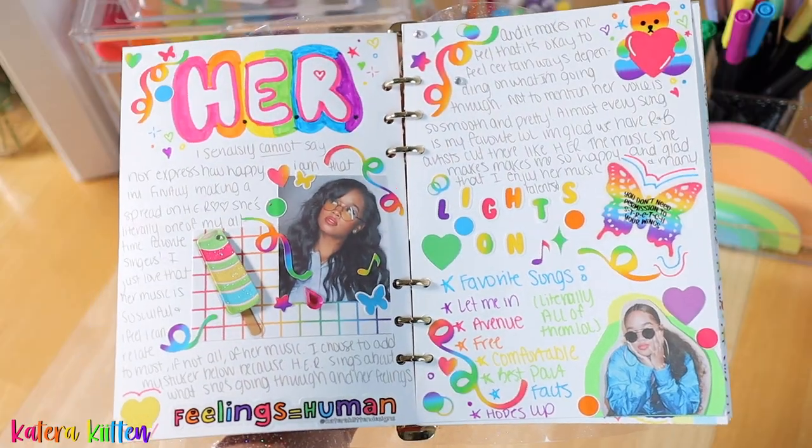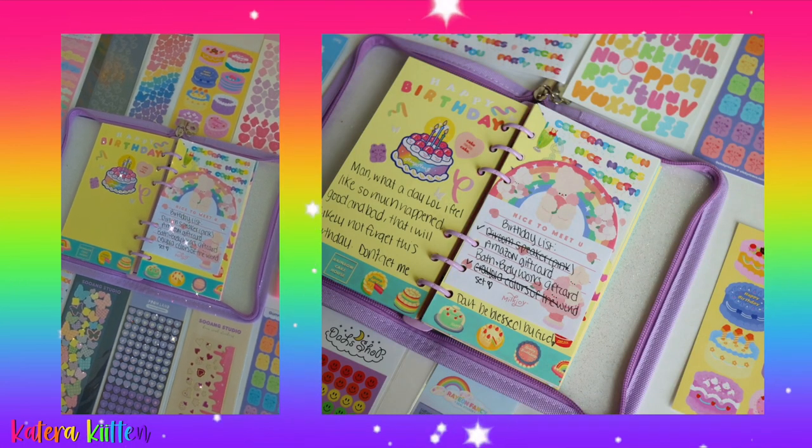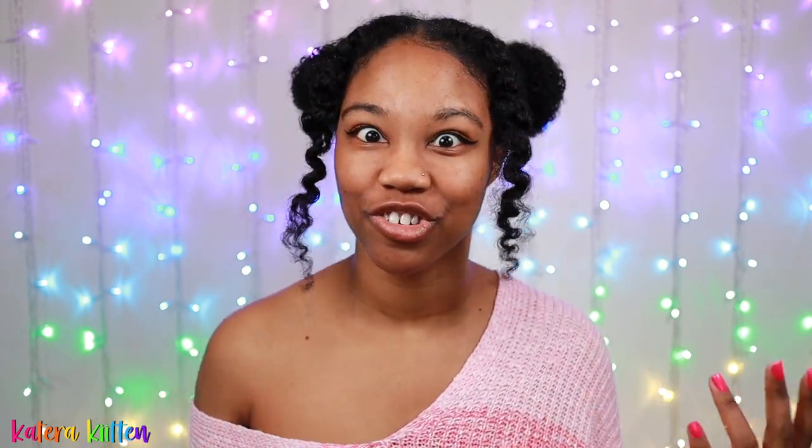Maybe you want to journal about your favorite artist, like I have done, or about a special day — like a birthday spread in your six-ring binder. Whatever inspires or encourages you, you can do that through a journal-with-me. This is another great traditional way to fill your binder.